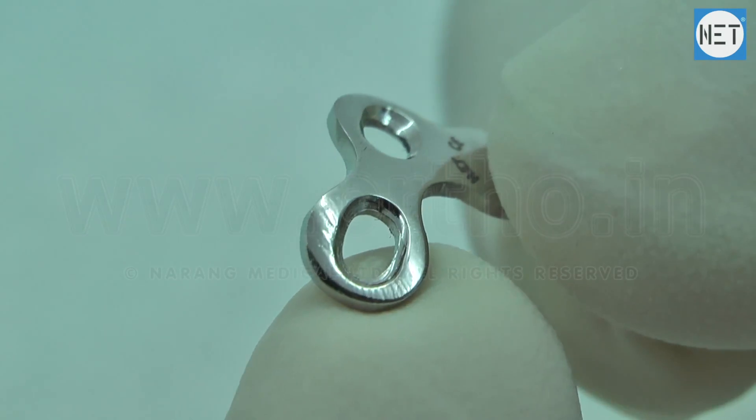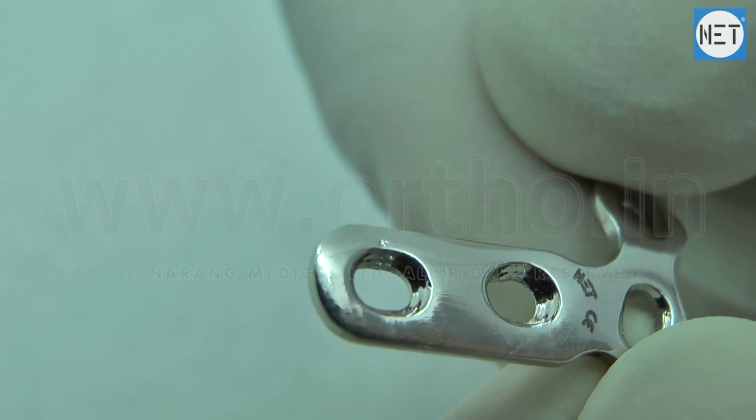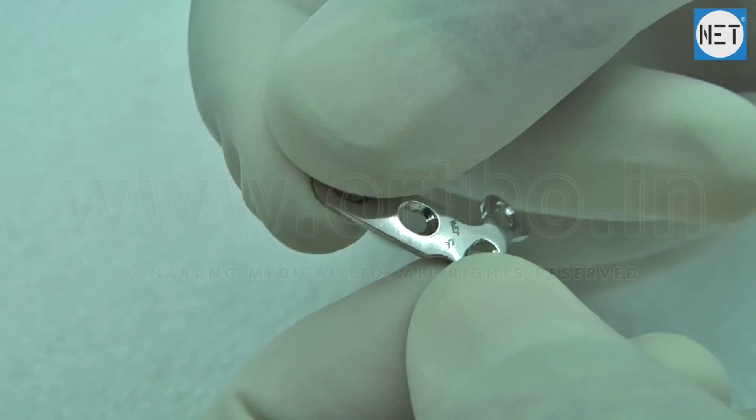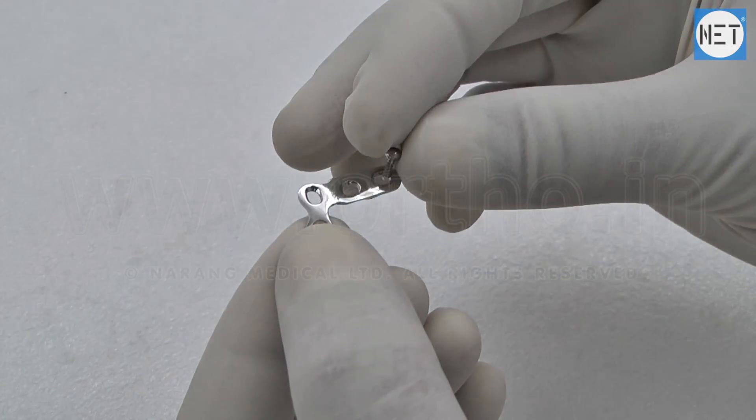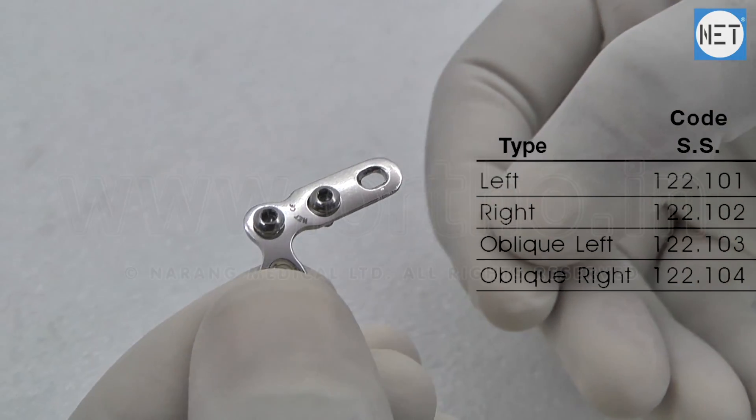All holes of these plates support 1.5 and 2 mm cortical screws. Narang Medical offers these plates in 4 types: left, right, oblique left, and oblique right.